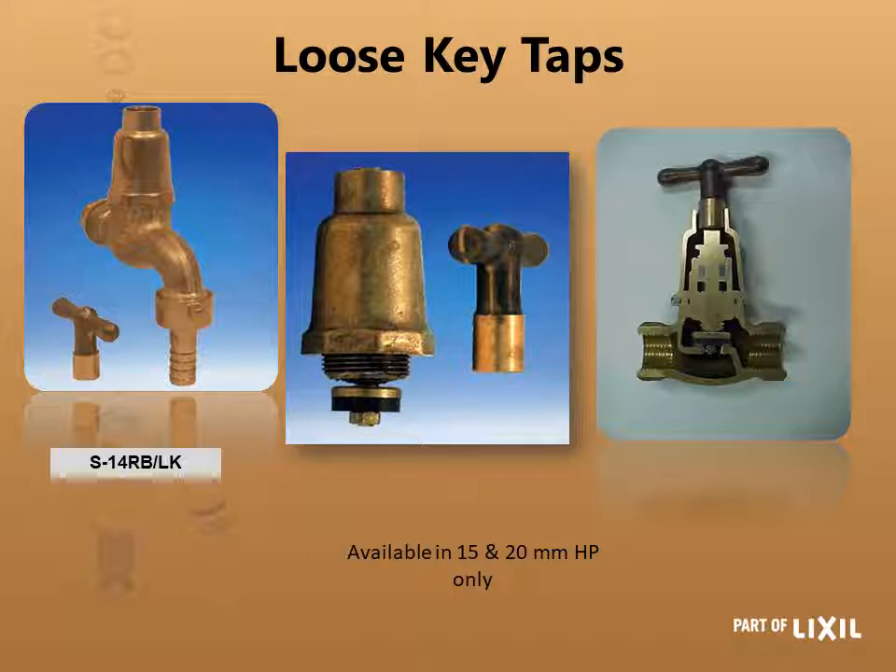Your loose key taps — that is for your garden tap, the 108 LK, and the stop tap, the 121 LK — they both use the same head parts and they're available in 15 and 20 millimeter. The 15 millimeter is the one pictured there, the S-14RB/LK.